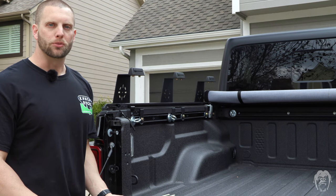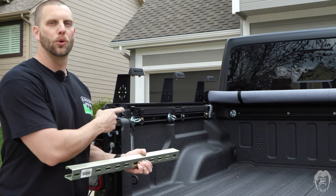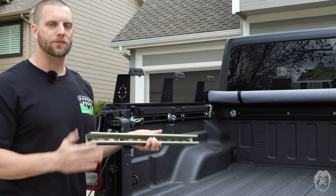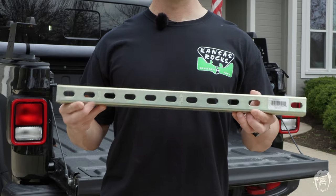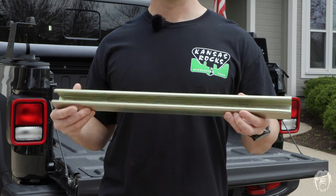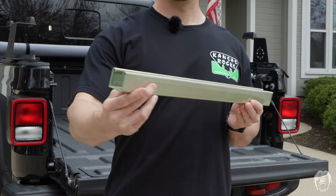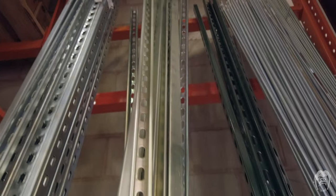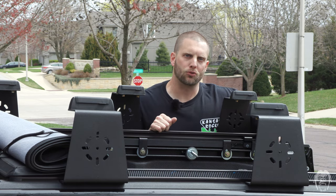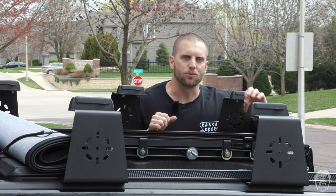The cargo rails from Built Right Industries are essentially custom unistrut, except the holes are pre-drilled to fill the mounting holes in the bed, cut to length to fit the bed size, and then powder coated. Unistrut is a versatile metal framing system commonly used in construction for lightweight structural loads. If you build your own cargo system from scratch, it'll cost you about $150 — inclusive of the rails, mounts, and coatings.